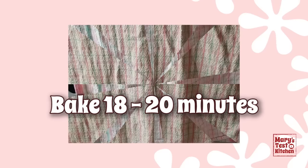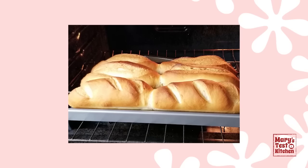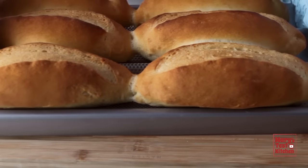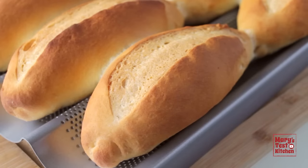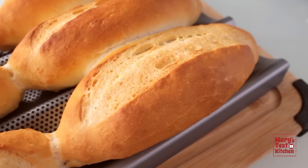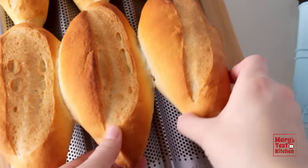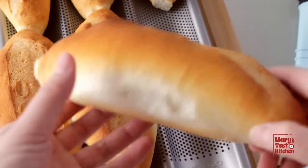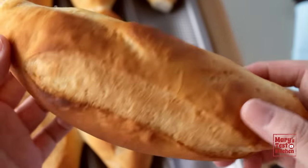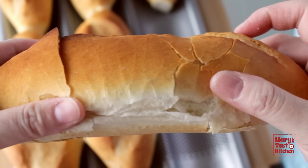Bake for 18 to 20 minutes, but definitely take a peek through the glass a couple minutes early. The hot water underneath helps create a humid oven environment for a nice crackly crispy crust, and it will evaporate completely before the bake time is up so the crust can develop a lovely golden brown color. Whatever you do, don't grab a super hot fresh baguette and squish it with your bare hands — steam escaped the sides and burned me.